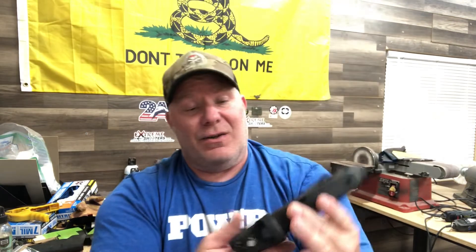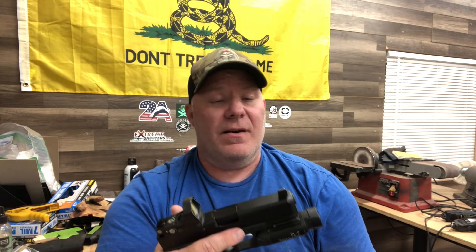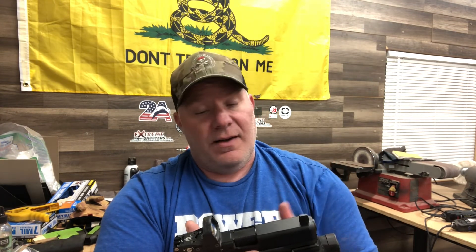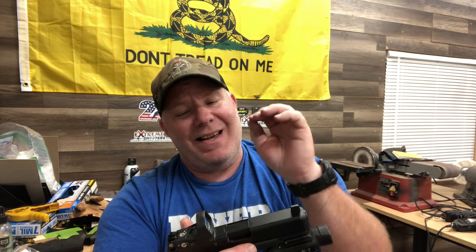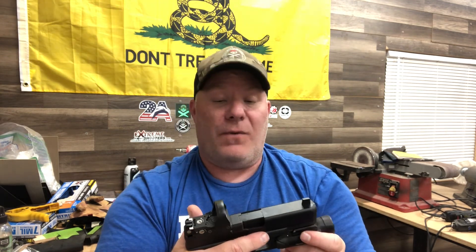Final thoughts: if you like Glocks you're gonna like it; if you don't, you won't. Nothing revolutionary here — it's a good shooting gun, might be just a little faster than a regular 17 but not by much, and in the real world it wouldn't make a big difference. That's my thoughts on the Glock 45 MOS — y'all have a good one.